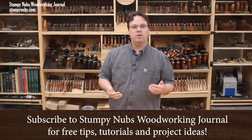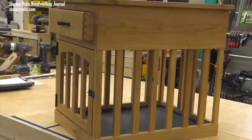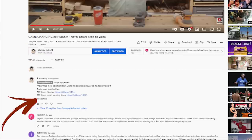Some time back I made a video about cutting all the mortises for the bars on a dog crate with a table saw. It was an interesting process, and if you want to check it out, I'll put a link to that video below, either in the expandable video description section or pinned to the top of the comment section.